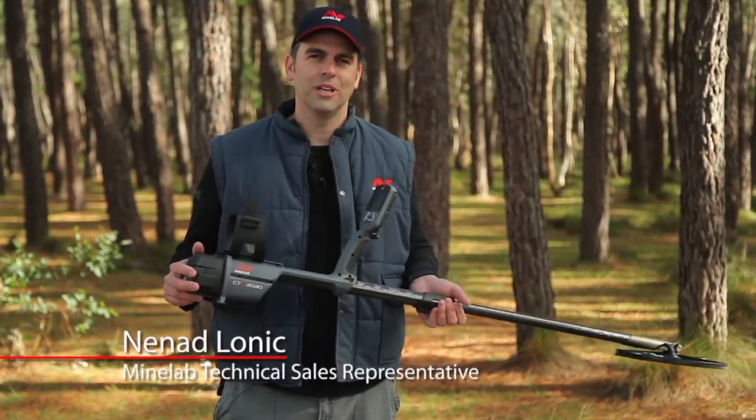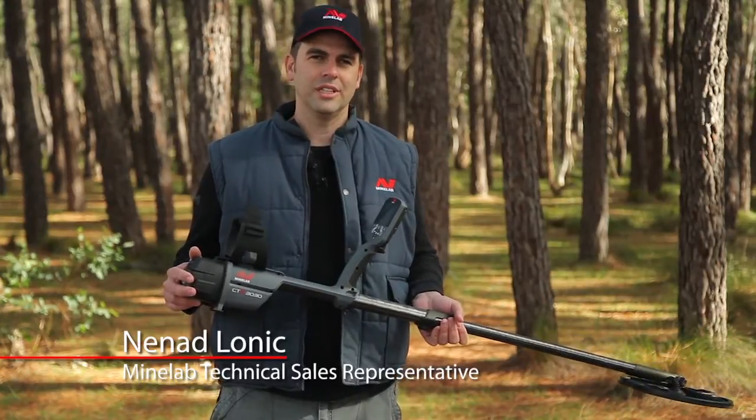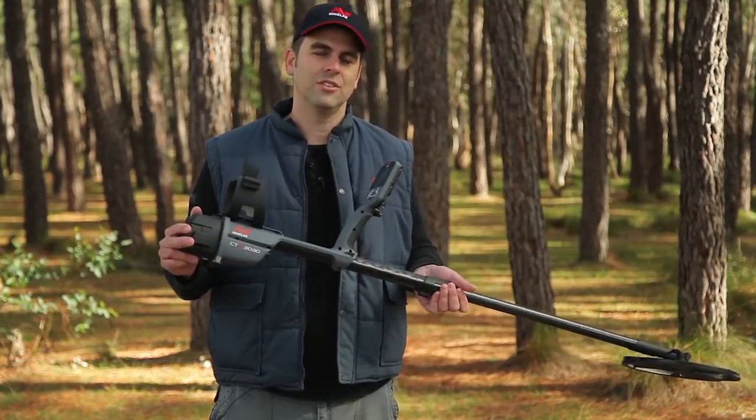Hi, I'm Nanard from Minelab. I'd like to show you the basics of getting started with the all-new CTX 3030 detector. This treasure detector is available in either a standard pack or a starter pack. There's also a great range of accessories to help you find even more treasure.